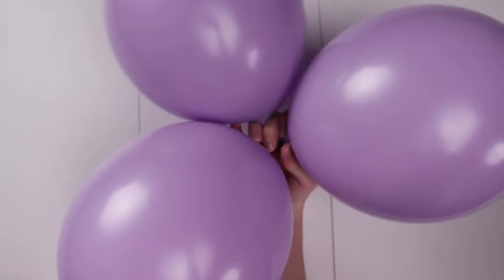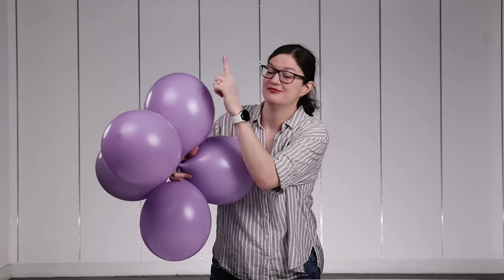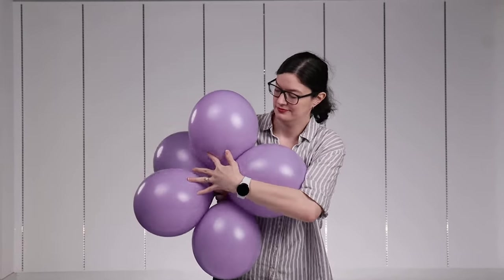This will create a trio. Now make one more pair just like before and combine the trio and pair together so that all the nozzles touch right in the center, then twist one balloon from each of those around each other, locking them into a set of five. Remember these steps because we'll be making lots of sets of five to create our towers.